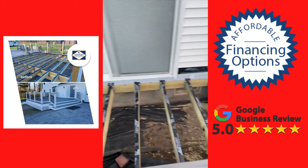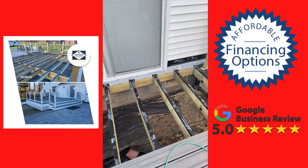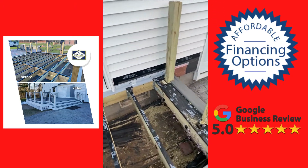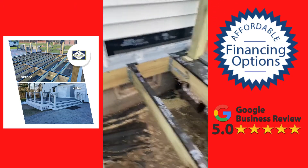We've got our beautiful Trex Transcend Island Mist decking here with zip tape and all the proper components. There's a lot that goes into building a deck properly — your copper flashing behind the rim joist, your special Simpson brackets to meet code.